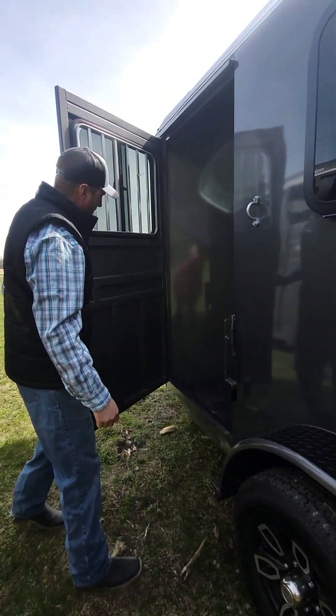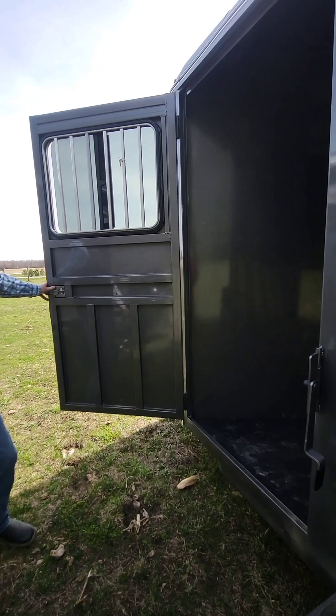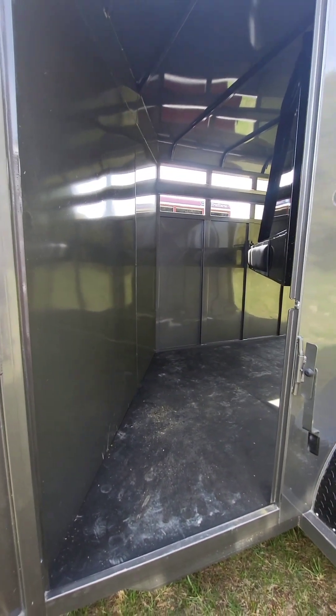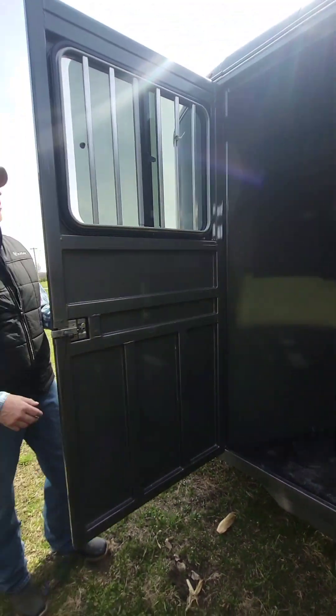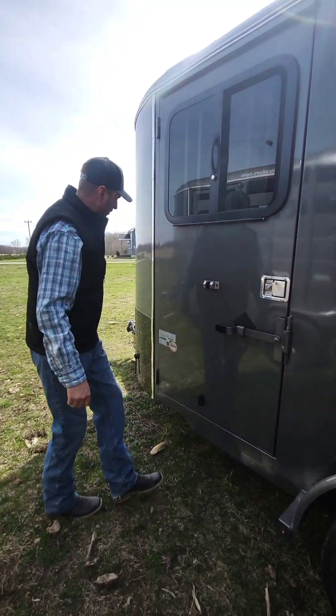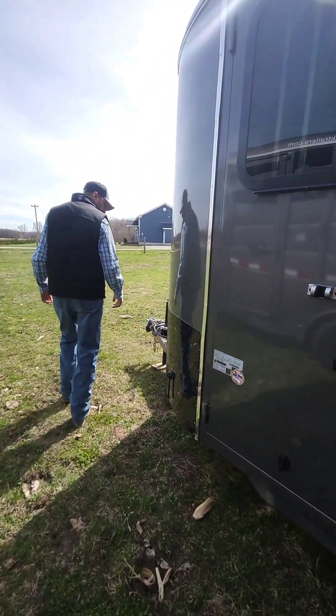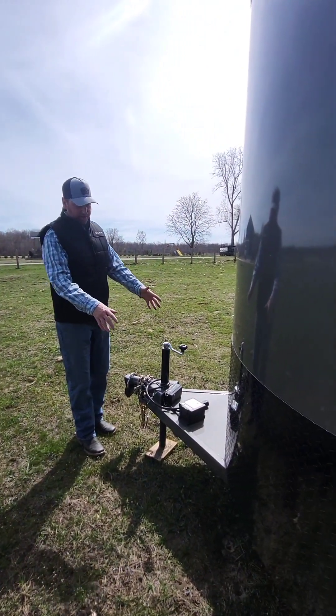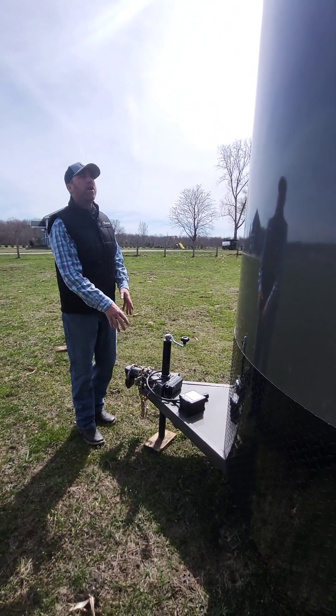We have the escape door on the front with lots of room for the horses on the inside — that's an extra large stall. This trailer comes with 3,500-pound axles and it has a breakaway control box.